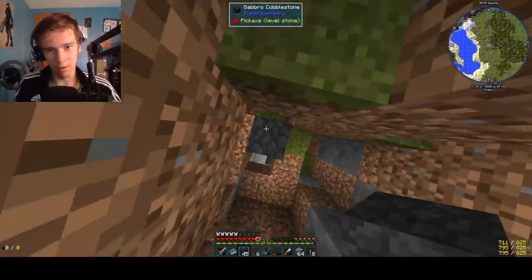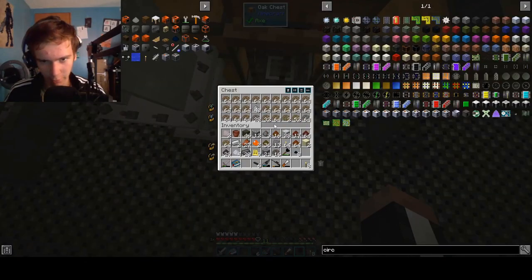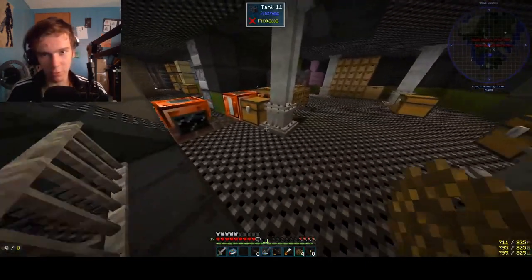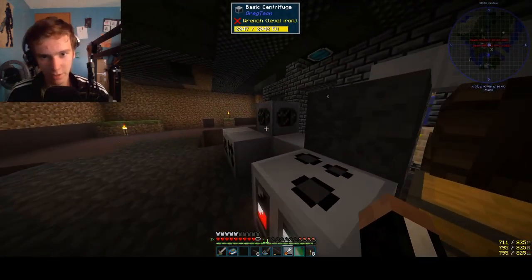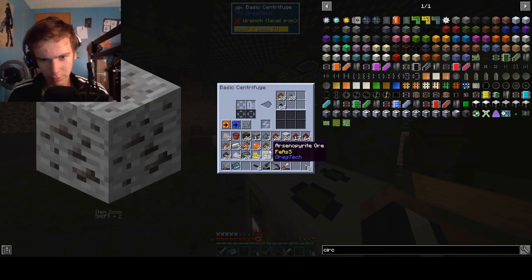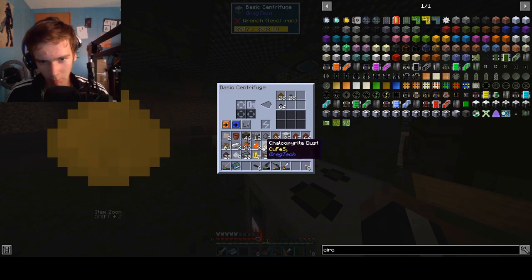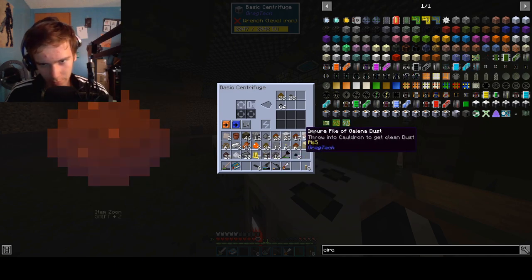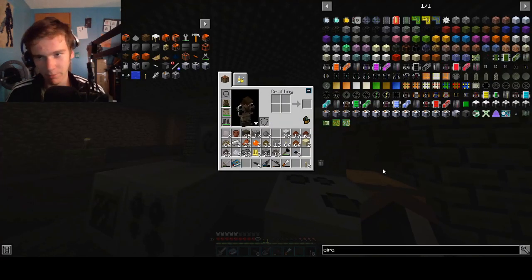It won't last us for very long because it doesn't make much sulfur. We got some pyrite cooking — two pieces. We will shove this into the auto hammer and go bing, bing, bing. Now, why do we need rubber? Well, you need it for the conveyor belts, you need it for the other things, and you also need it for this. This should make hopefully a little bit of stuff. Holy crap, I got 20 of that and I just didn't even think about that.